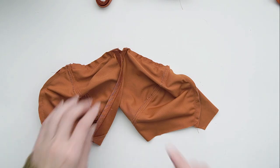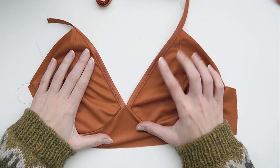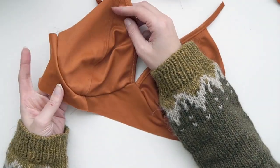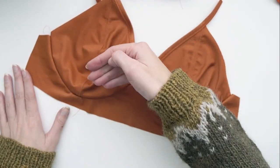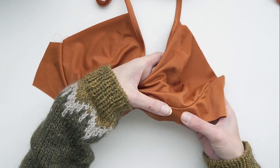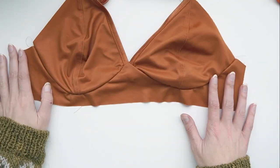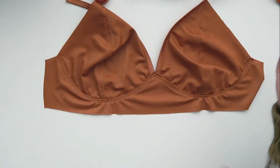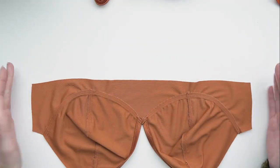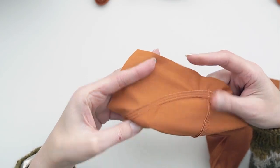Now the cups have been sewn in and I've gone over that corner a couple of times. When we flip the cups out to the outside, we get a nice clean sharp corner in the front that looks really nice. The last thing to do on the front of the bra is top stitch again along this seam — pushing all cup seam allowances down towards the bottom of the bra, then stitching at an eighth of an inch from the original seam line with a double line of stitching for a consistent look. On the inside it's not as clean a finish, but it's perfectly serviceable.